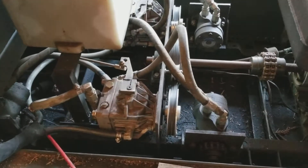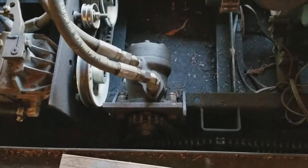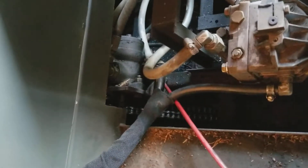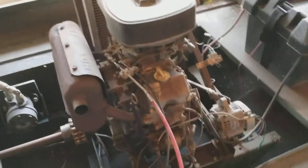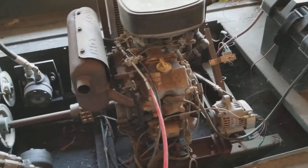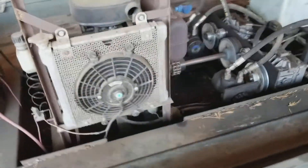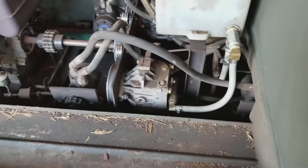One pump per drive side. Two hydrostatic motors — this one runs the back two wheels, there's a front one there that runs the two front wheels, same on the other side. 27 horsepower twin cylinder Kawasaki air-cooled engine. There's the fan that's running the other hydrostatic pump.